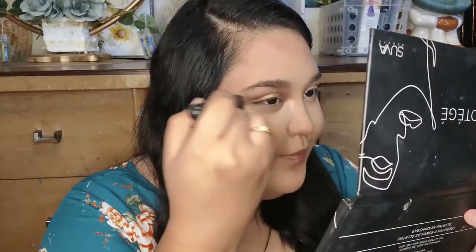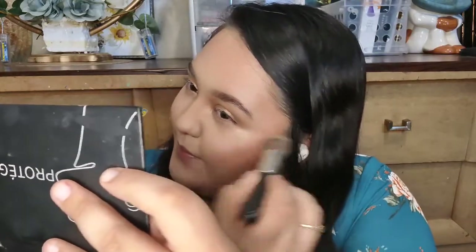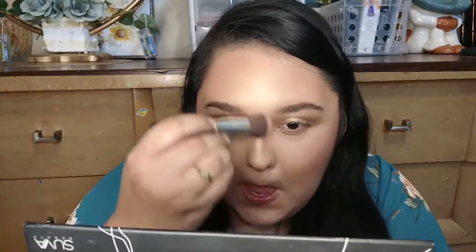I'm going in with my Milani setting spray to try to get rid of some of that cakiness on my face. I'm also using the Siva Protege for highlight since I wasn't able to find a highlighter at Dollar Tree. I just went for a little natural glow, not too much, and put a little down the nose. The gold highlighter is actually really pretty and I think it matches the eyeshadow look.